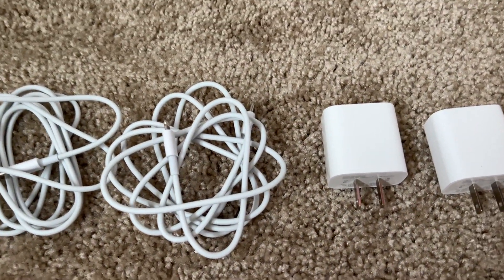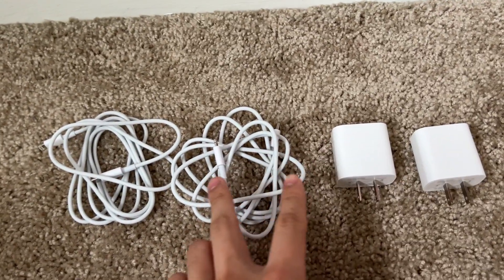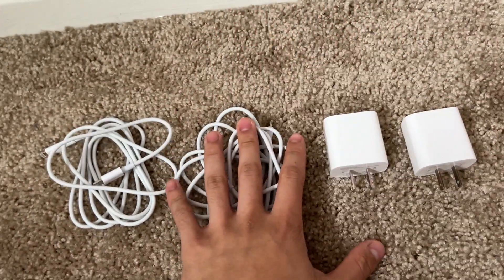Hey guys, today we're going to be looking at these wall chargers. They do come in a pack of two, so you have one cord and one charger, and then another cord and another charger.